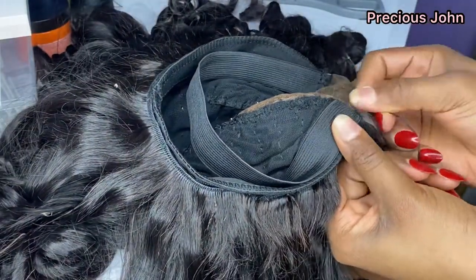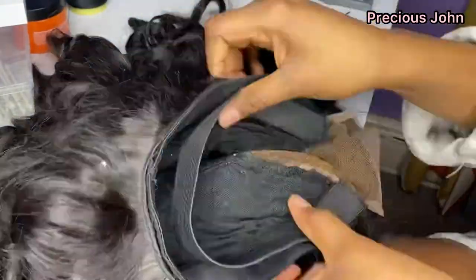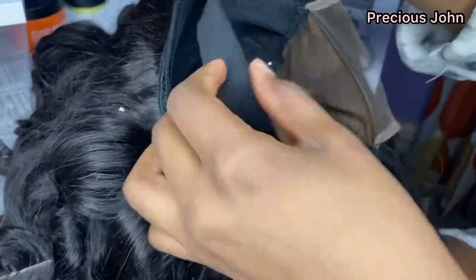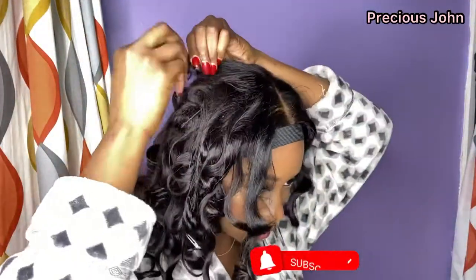I tied the thread and cut it off. This is how the inside of your wig should look after you've attached the elastic band. In my next video I installed this wig — if you're interested in seeing how I did that, please subscribe to my channel.